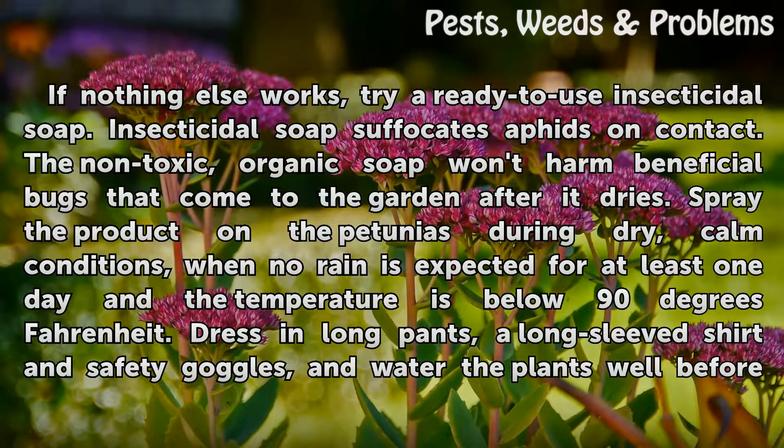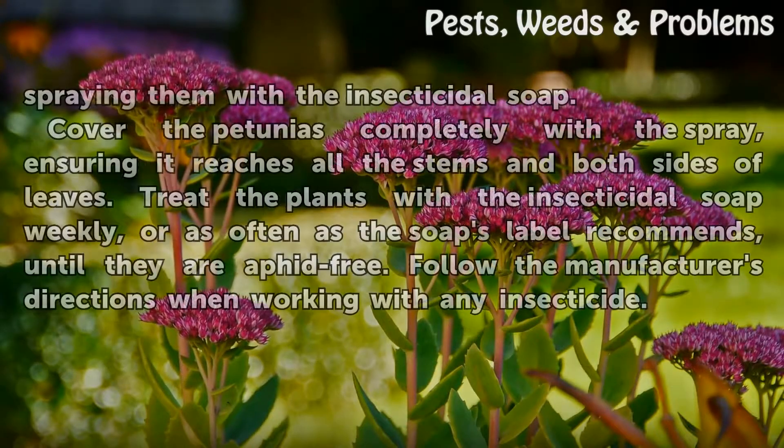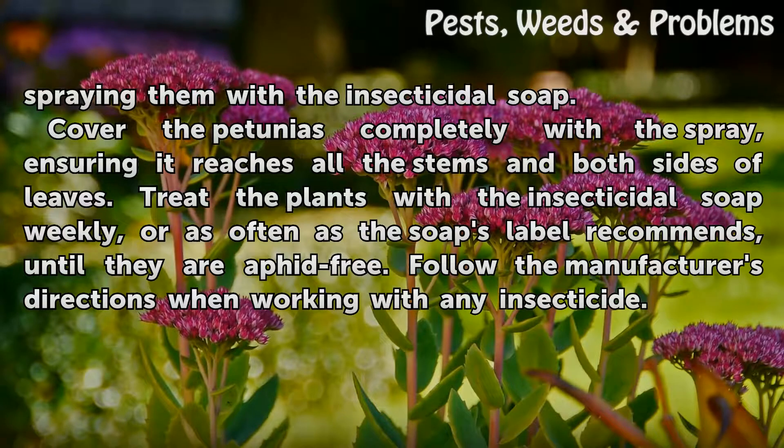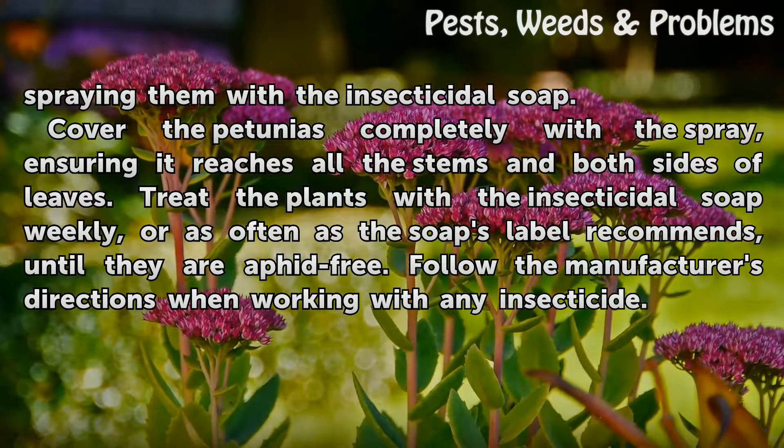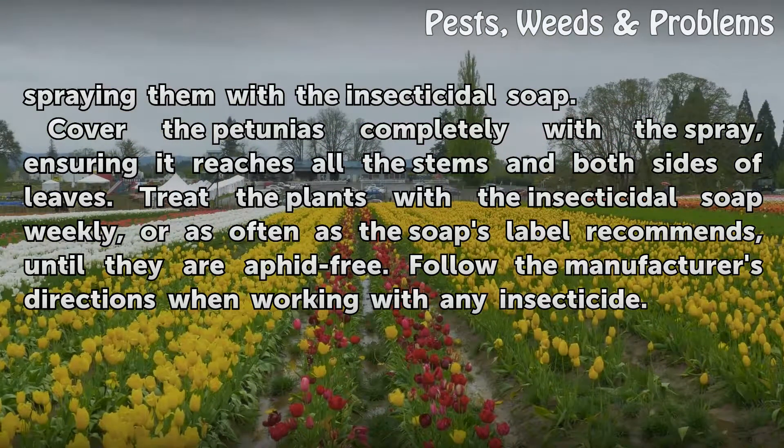Dress in long pants, a long-sleeved shirt, and safety goggles, and water the plants well before spraying them with the insecticidal soap. Cover the petunias completely with the spray, ensuring it reaches all the stems and both sides of leaves. Treat the plants with the insecticidal soap weekly, or as often as the soap's label recommends, until they are aphid-free. Follow the manufacturer's directions when working with any insecticide.